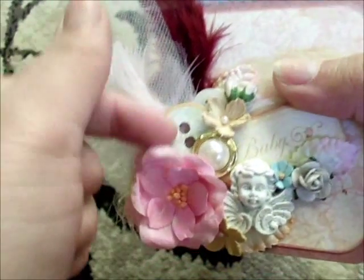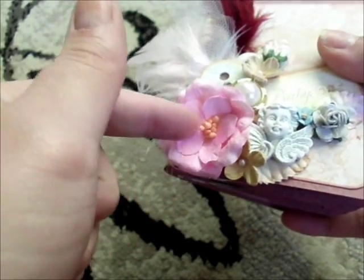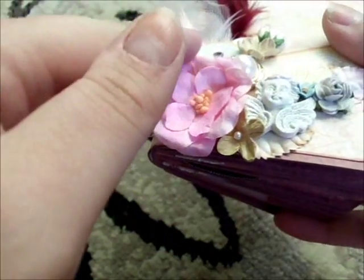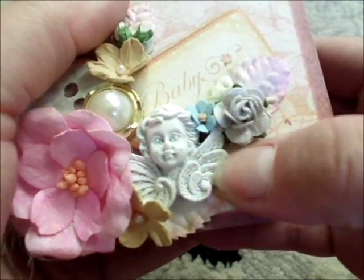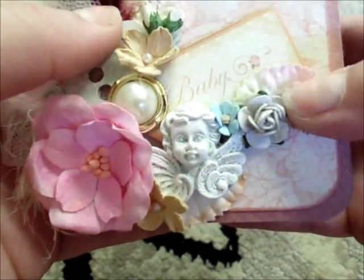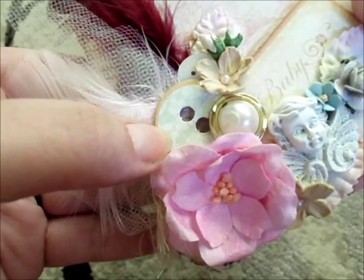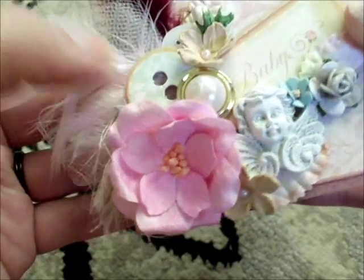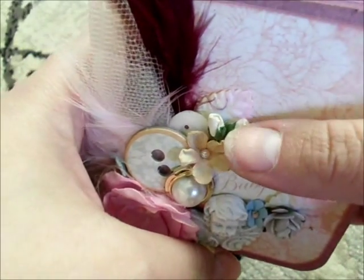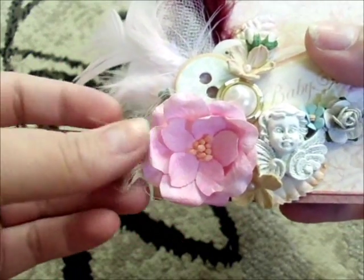I used a lot of Wild Orchid Crafts flowers — I actually glimmer misted this flower and it turned out so pretty. It's a magnolia, and I put some Perfect Pearls on it and just let it dry. There are also some flowers over here, Wild Orchid Crafts leaves, one of their flat-back pearls, a button from the paper collection chipboard pack, another chipboard piece, two little flowers up top, a couple more buttons, and a little bit of eyelash trim.